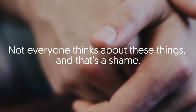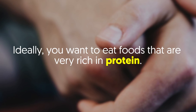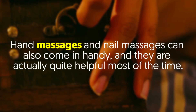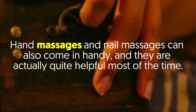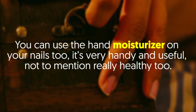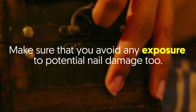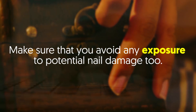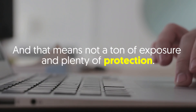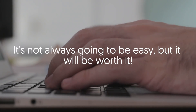Not everyone thinks about these things, and that's a shame. Ideally, you want to eat foods that are very rich in protein. Vitamin E, zinc and iron are also needed for a healthy nail. Hand massages and nail massages can also come in handy and are actually quite helpful most of the time. You can use hand moisturizer on your nails too — it's very handy, useful, and healthy. Make sure that you avoid any exposure to potential nail damage. If you want your nails to be healthy in the long run, then you have to take care of them, and that means not a ton of exposure and plenty of protection.